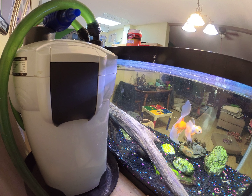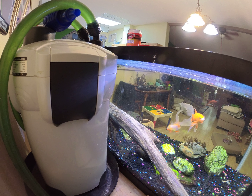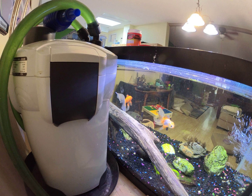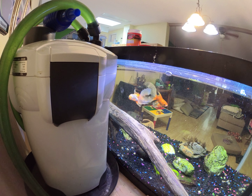I want to talk about this fish filter I got here. This is one of those cheap eBay SunSun — this is a HW304B. Can you hear that? That's what I want to talk about. These things suck air in somehow.